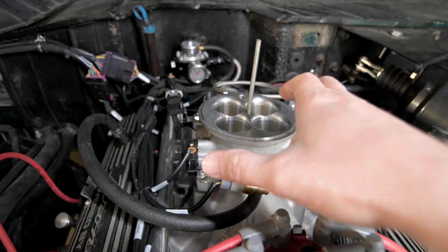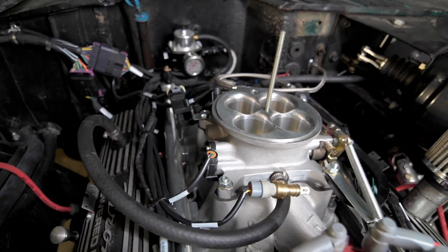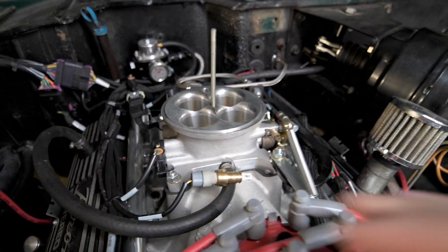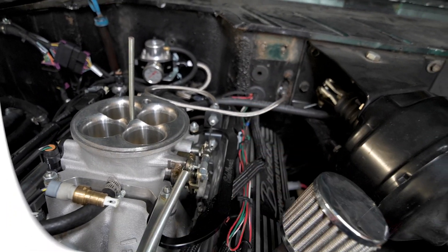A few months ago, I pulled out my Phytek EFI and installed this Edelbrock ProFlow4 with port injection, and I wanted to show you guys how I hooked up my throttle cable and my kickdown cable.